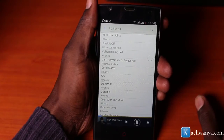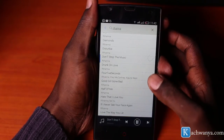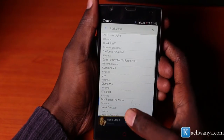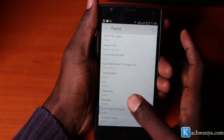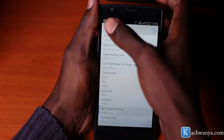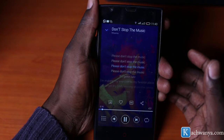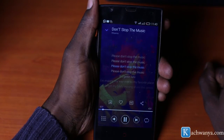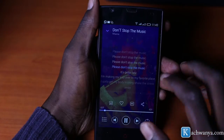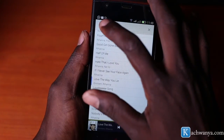If you have a huge collection of music, you're going to love using the Boom Player. You're also going to love the lyrics feature of the Boom Player. Its ability to search and locate new and old music is just amazing.